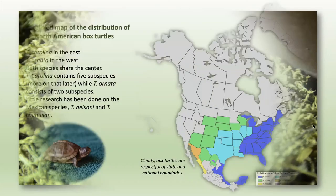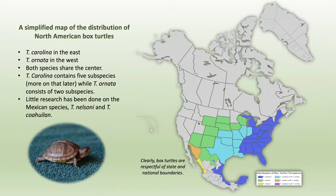Box turtles are more or less a North American phenomenon. There are box turtles that live in Southeast Asia — Chinese box turtles — but they're in a different genus. Box turtles are all in the Terrapene genus, and the Chinese box turtles are in the Cuora genus. Focusing strictly on North America, they don't cover all of North America, and one thing that struck me is how well they respect state and international boundaries.